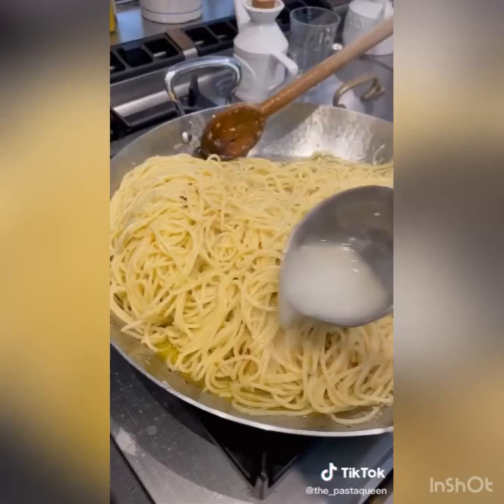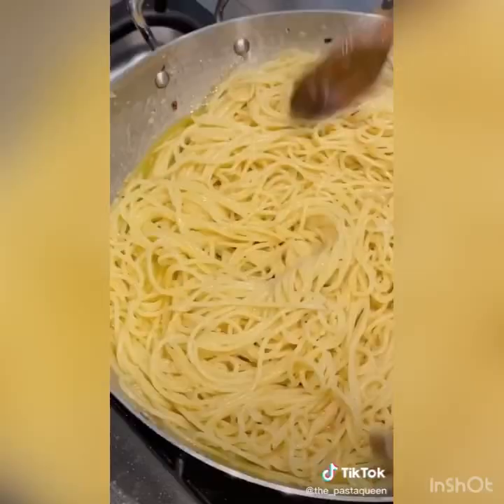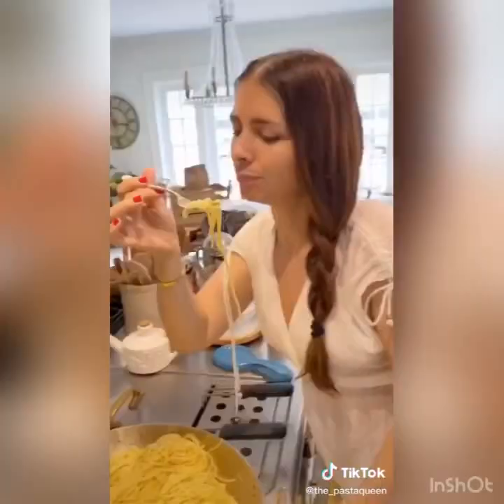Drain your pasta al dente and cook longer with pasta water to make it extra creamy. Just gorgeous.